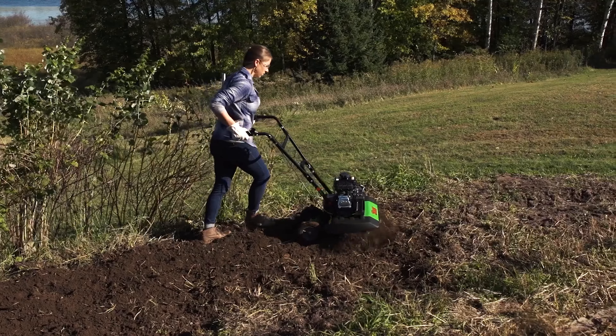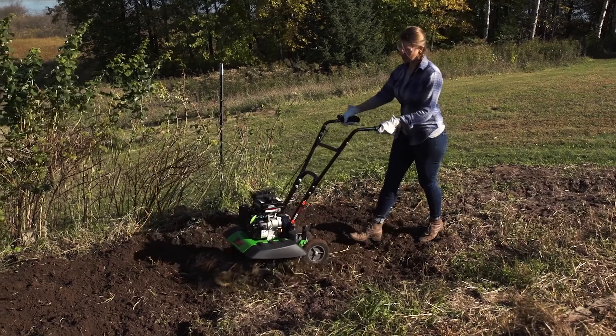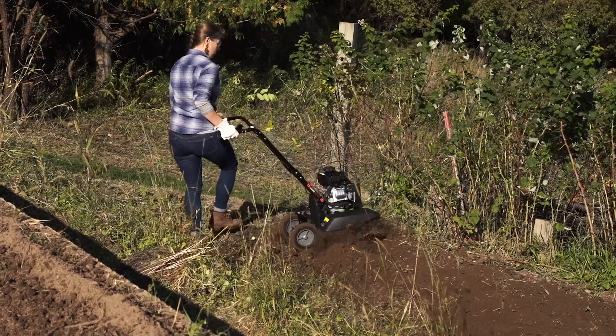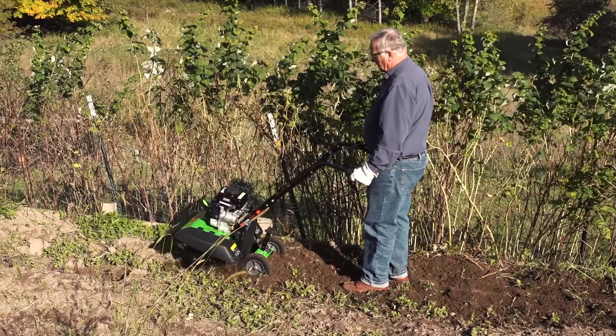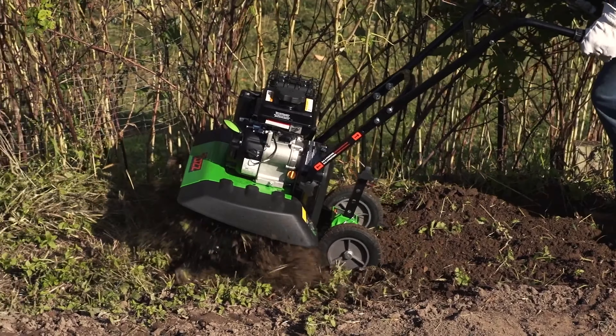It has a high-performance, fuel-efficient 79 cubic centimeters Viper engine that starts up easily with a smooth pull recoil and delivers plenty of power to till through all kinds of soil conditions. Components like a bronze gear transmission and forged steel tines provide rugged durability for lasting results season after season.